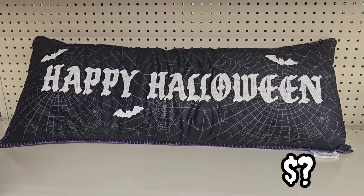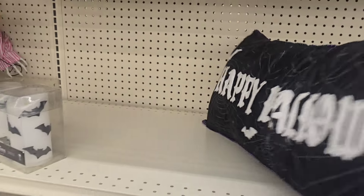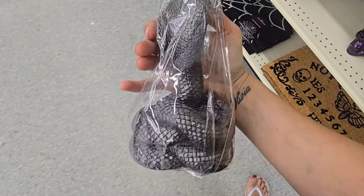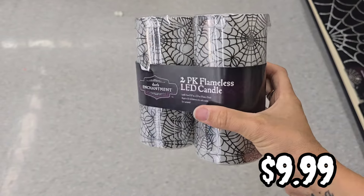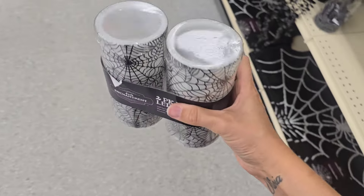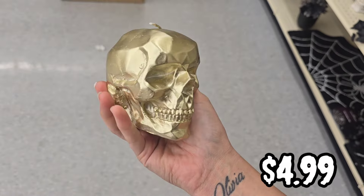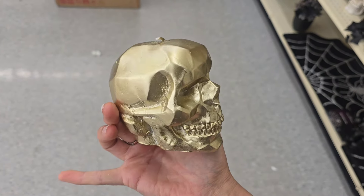And then they have this cauldron candle for $14.99 and it smells like caramel apple. And then they have this Halloween pillow — I do believe that's $16.99, don't quote me on that, but I think all of their pillows were $16.99. And then they have this black leaf garland for $5.99. I want to say the snake candles were $7.99 because I said I was going to buy one, but I put it back without checking the price. They also have a couple of battery-operated pillar candles, a candelabra for $12.99, and skull candles for $4.99 — available in gold and also in silver.